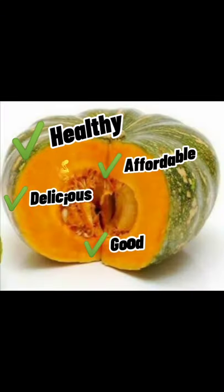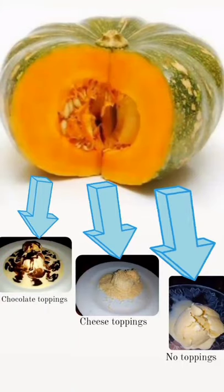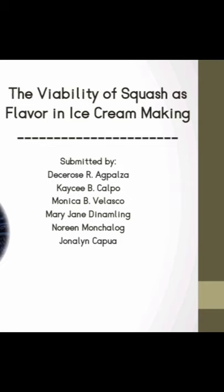Hello everyone. This video is an experimental research entitled the viability of squash as flavored in ice cream making. This video shows the procedure under the methodology of the study.